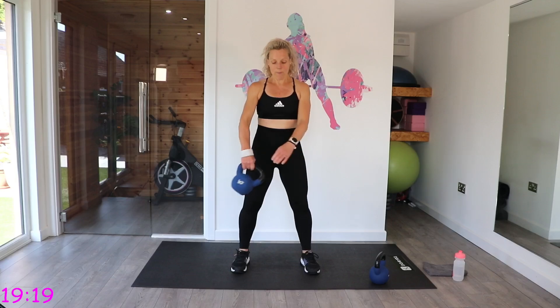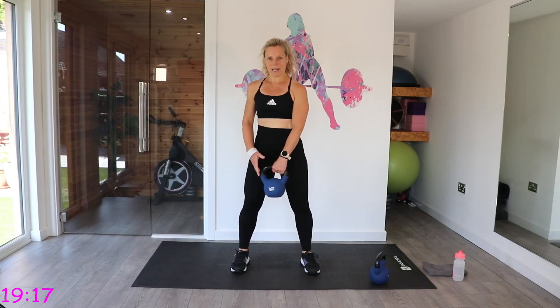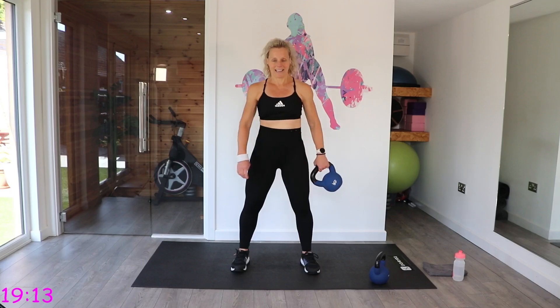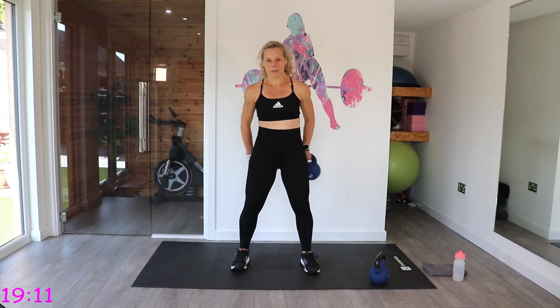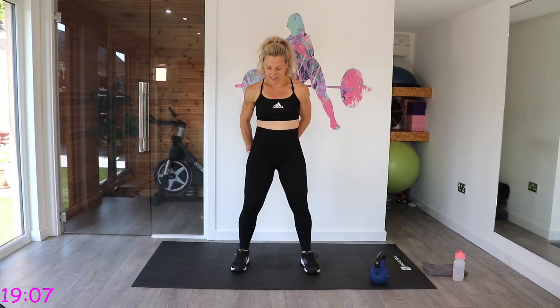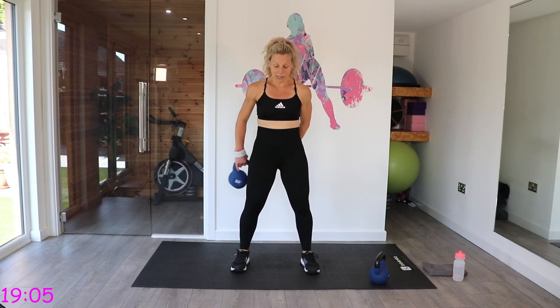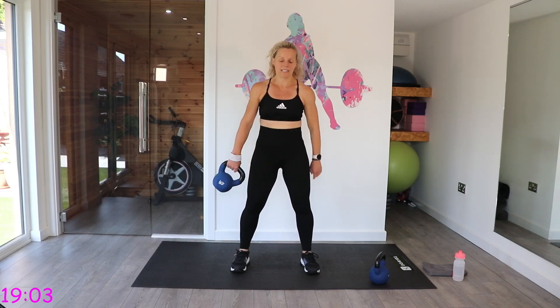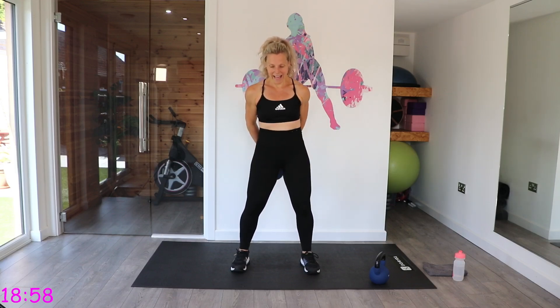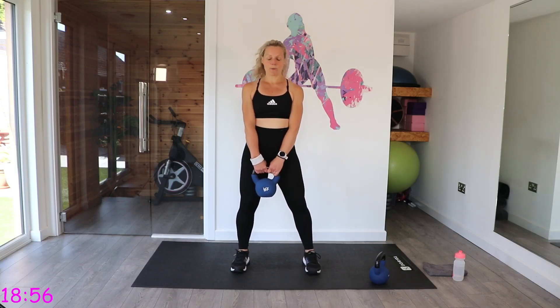Pull out. Stay in one direction. Try and keep it close to your body. Now we're going to pause and get back the other way. Go with form over speed for this one. You don't want to drop this bell — it could damage the floor quite easily, or your foot, probably more importantly.